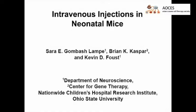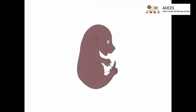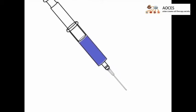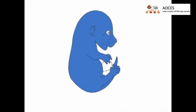The overall goal of this procedure is to intravenously deliver a test article to a neonate mouse. This is accomplished by first identifying the one to two day old mice to be treated, then preparing the injection materials, performing the injection, and finally returning the treated and awake mice to their mother.